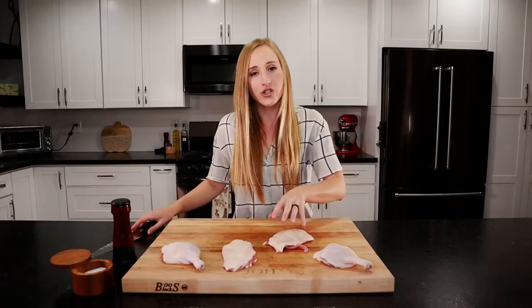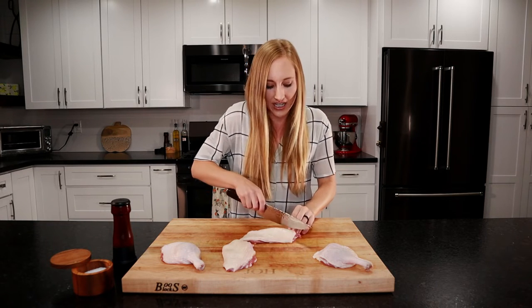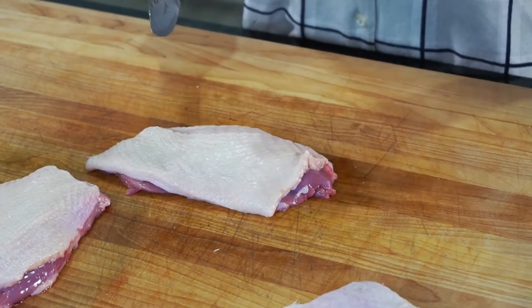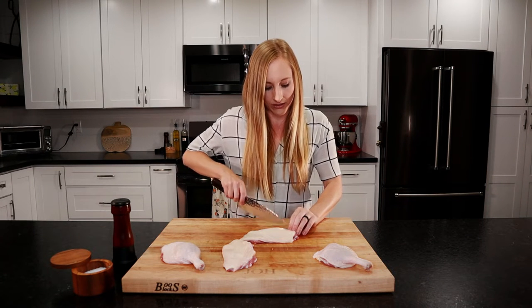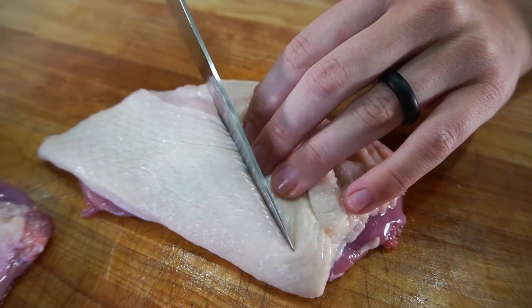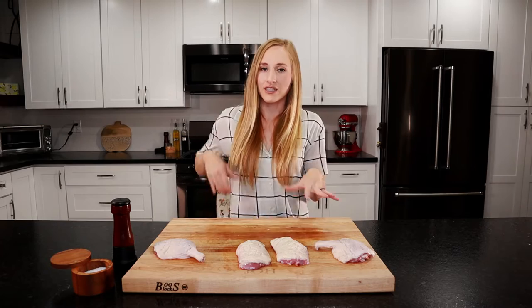Now we have to score the skin, which is different from chicken. There's a lot of fat in duck and we want it to completely render out — no one wants to bite into a big chunk of rubbery duck fat. You don't want to cut all the way through into the meat; just cut maybe halfway through the skin. Make a little crosshatch pattern. We've scored both the breasts and the legs. Let's pat them dry — make sure they're as dry as you possibly can get them.